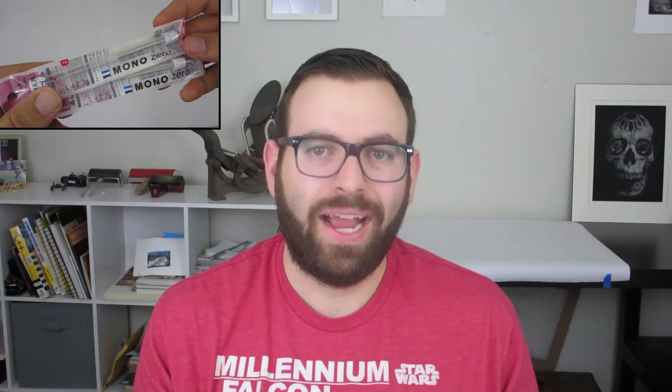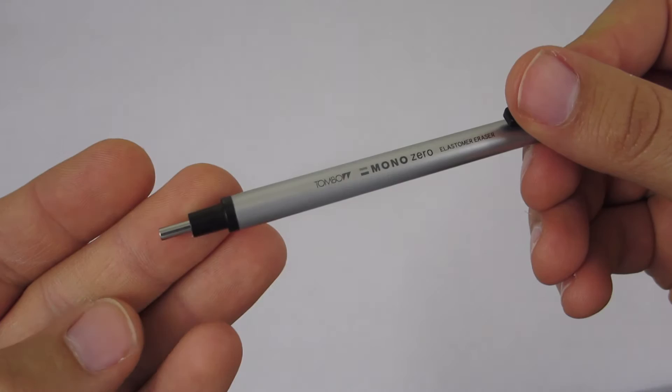Next I have these eraser refills — they came in the mail on Friday. They're refills for the Mono mechanical eraser. I can't find them anywhere local, so here's the eraser that these refills are for. It's great for getting into little tiny areas because it has a really small tip, but the problem is you go through it pretty quick because it's so small. You just pull out the old one and the new one slides right in.